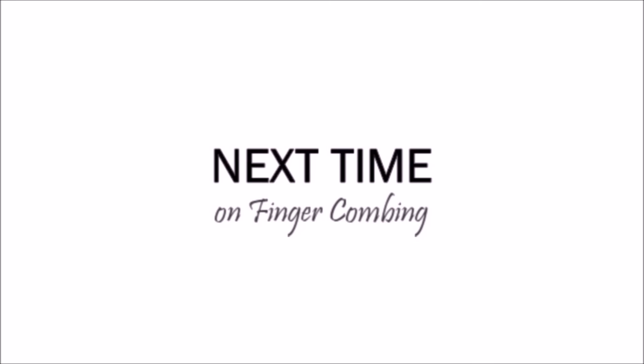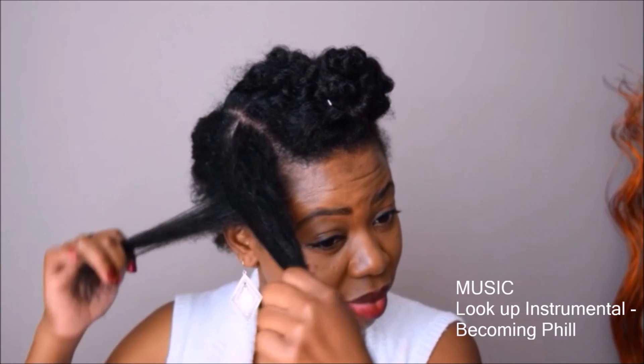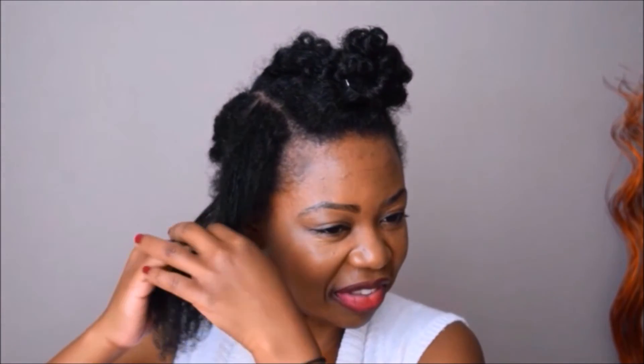So this is a possible hairstyle you could do on dry finger combed hair. For the next part, I'm going to show you how I finger comb using water — I can afford to do that now.